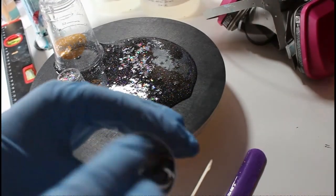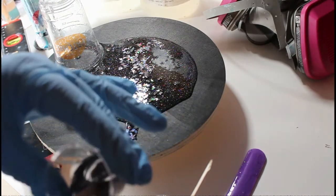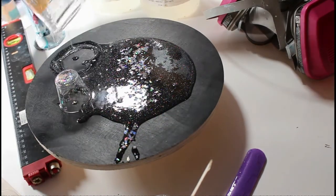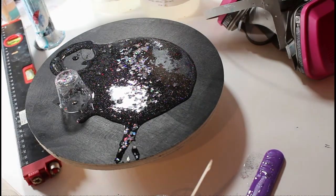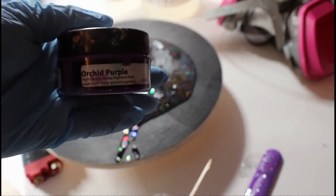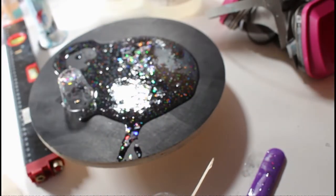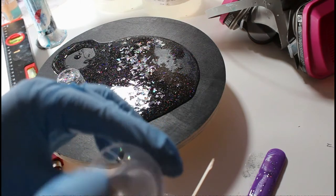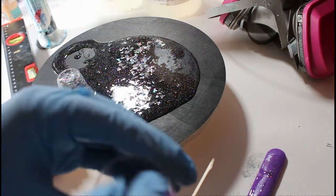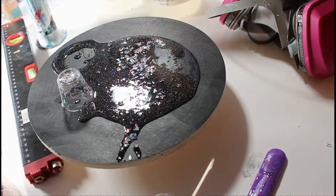I'll post pictures on my Instagram — I'll list that below if you want to take a look. When you're mixing these pigments, you want to make sure there is no more than one part pigment to 10 parts resin.